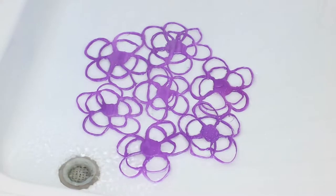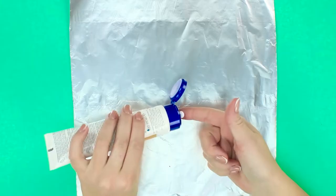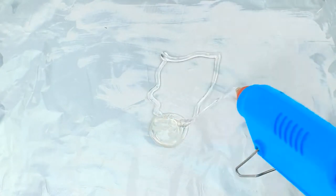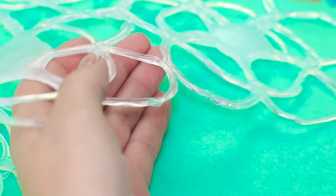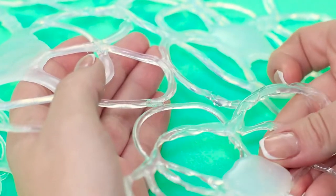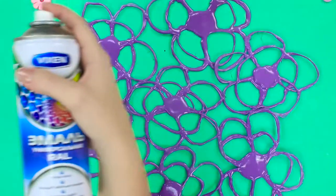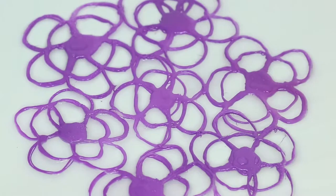Taking a shower without a shower mat can be a slippery slope. Let's show you how to make one out of silicone. Get a piece of foil, apply some cream on it, and draw some nice big flowers with hot glue. Make a few of those and join the flowers into one big mat. You can spray paint it if you want. The shower mat is ready — now we can go take a shower and not worry about slipping.